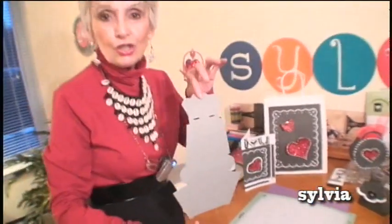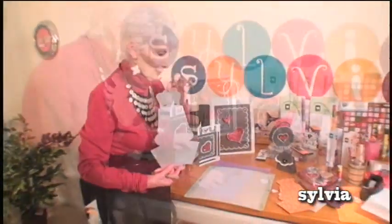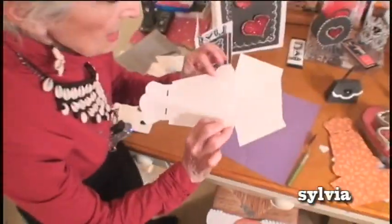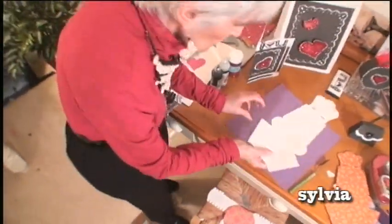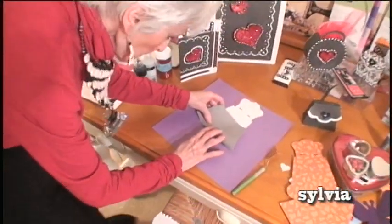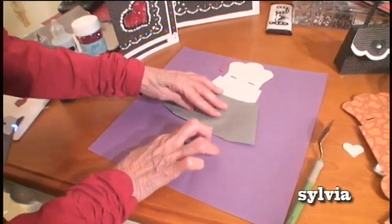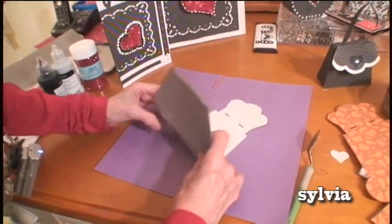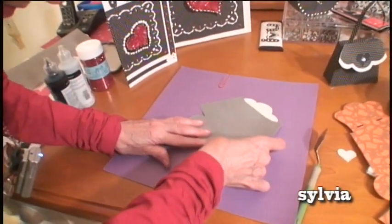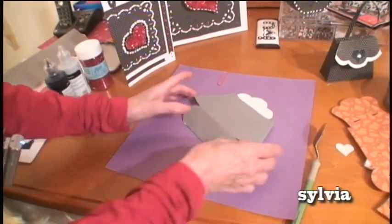Now remember that I showed you that you would never believe that this design is going to be the pocketbook. And now it has little slits that show you where to fold it. So you're going to fold it this way. See the little slits there? Make sure it's nice and sharp. And you're going to fold it again. See the slits? It tells you where to do it.